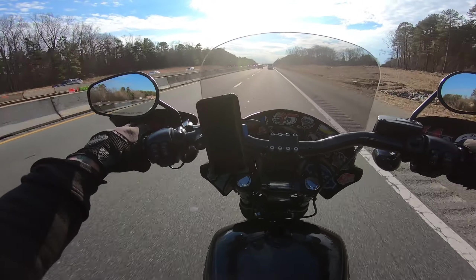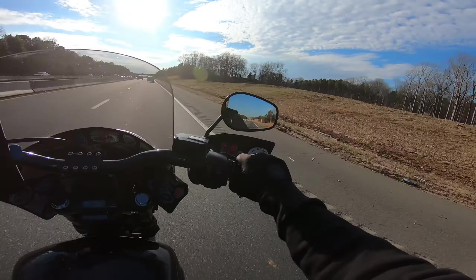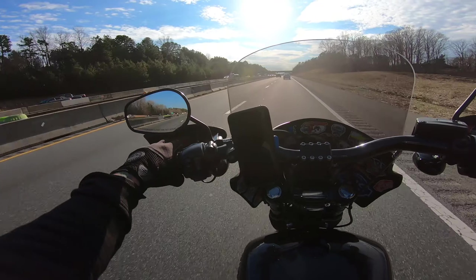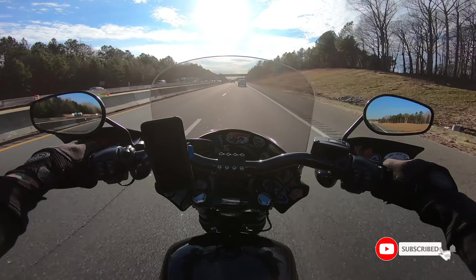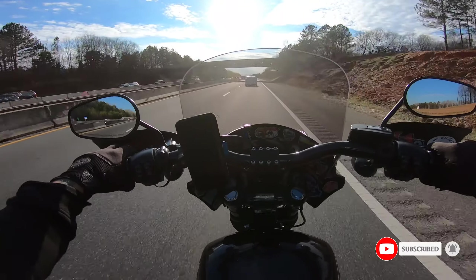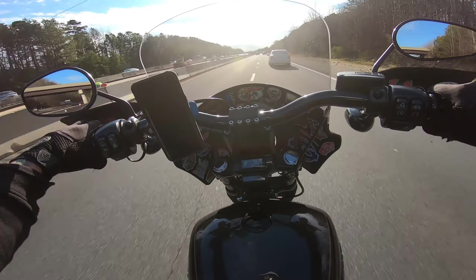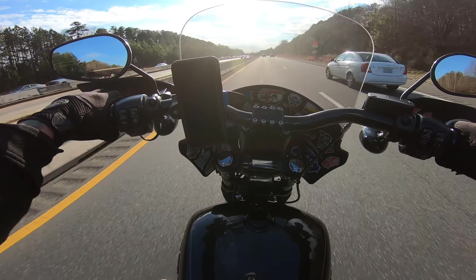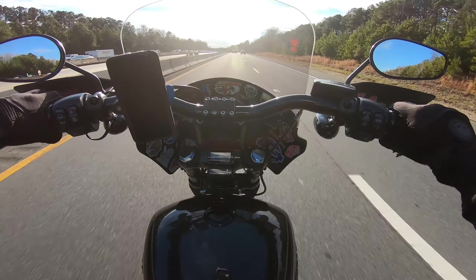I'm really excited about all this stuff. If you don't know already, I am a parts specialist and design consultant at a dealership here in Charlotte, North Carolina. So I'm excited about all the new parts and accessories and everything, all the new bikes. And if you don't know, I have a 2020 Street Bob 107.